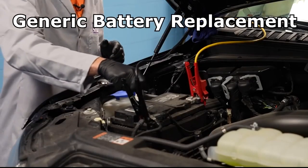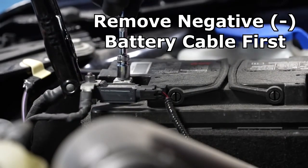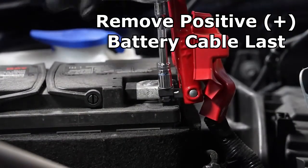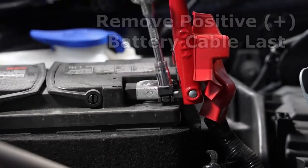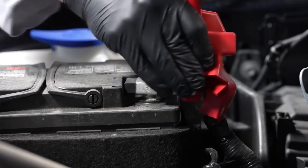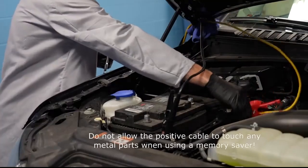The first step is to remove the negative battery cable from the negative battery terminal. In most cases, it will be one single nut that will be loosened in order to remove the cable. Then remove the positive battery cable from the positive battery terminal. Terminal cables come in various shapes and sizes — some are big and bulky, and some are smaller — but in all cases you're going to need to remove them in order to replace the battery.